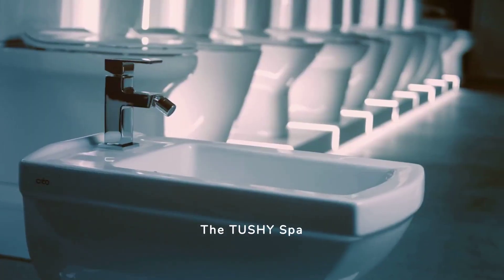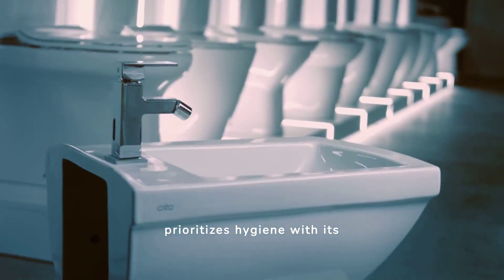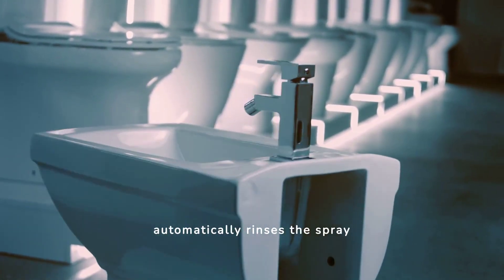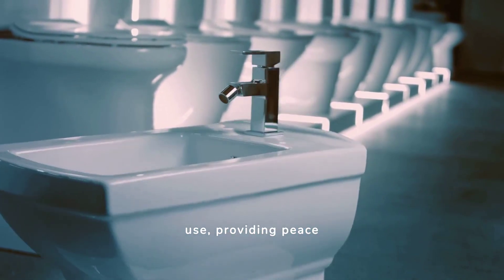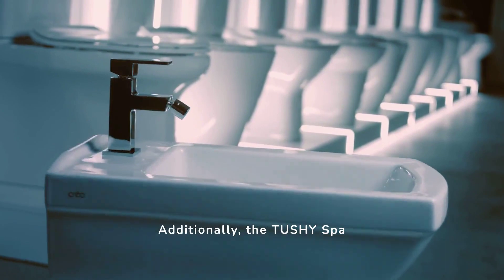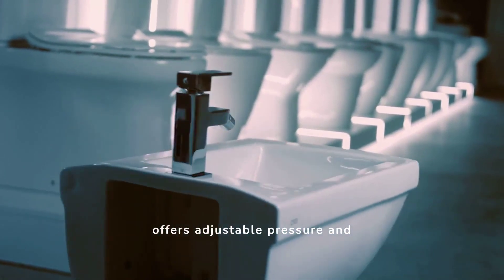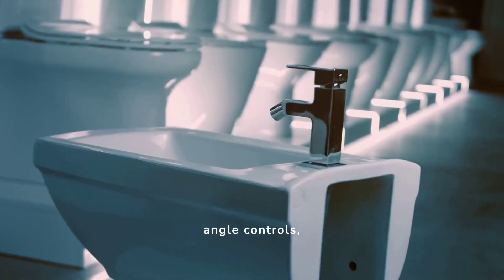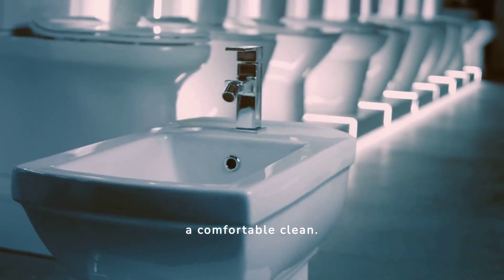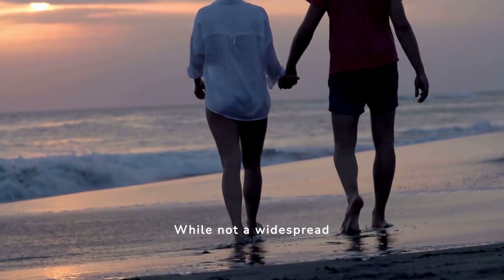The Tushy Spa prioritizes hygiene with its self-cleaning nozzle. This feature automatically rinses the spray nozzle before and after each use, providing peace of mind regarding cleanliness. Additionally, the Tushy Spa offers adjustable pressure and angle controls, allowing you to personalize your bidet experience and achieve a comfortable clean.